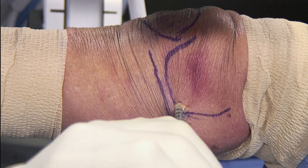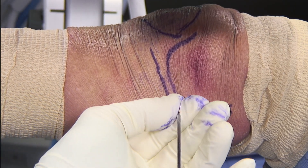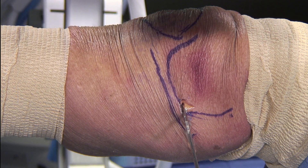I like to back out the reamer manually to avoid any loss of our position. Image intensification is then used to confirm that our guide pin is still in position after performing the core decompression.